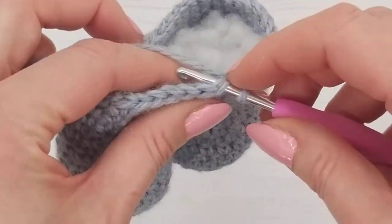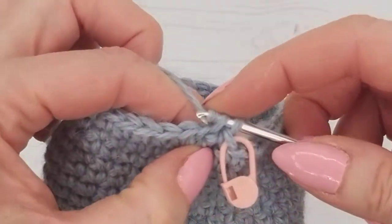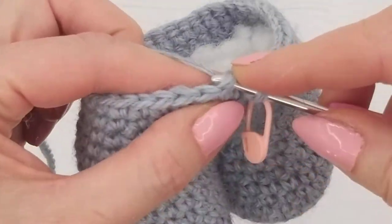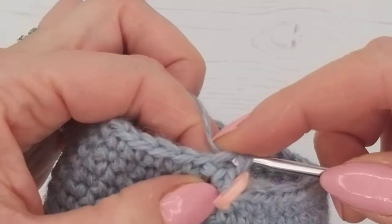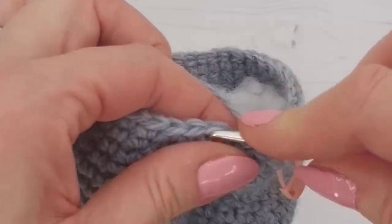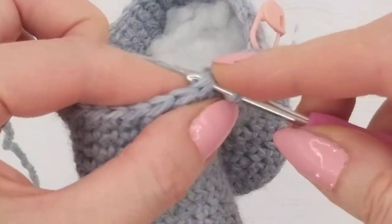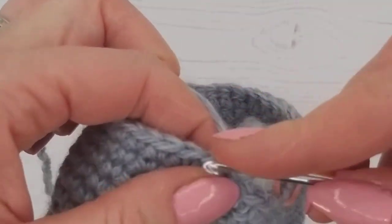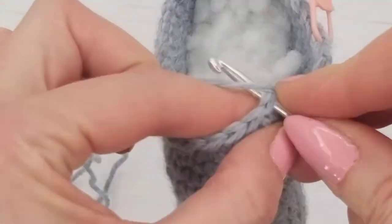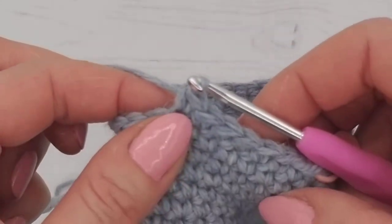We're going in under both loops, holding all our yarn. We're going to do a double crochet — under and then over. That's our double crochet. So that's number one, two, three, four, five, six, seven. We've done seven double crochets. If you've lost count just count through them and check again.